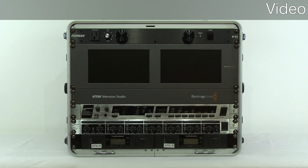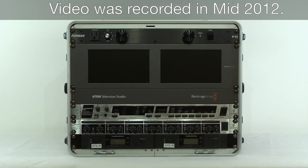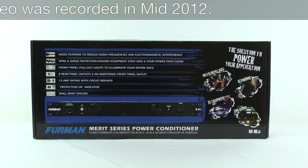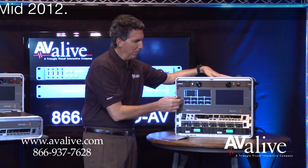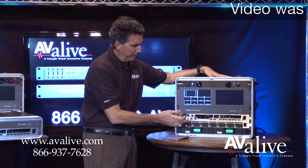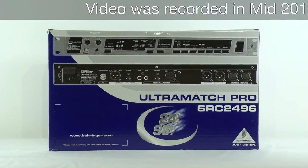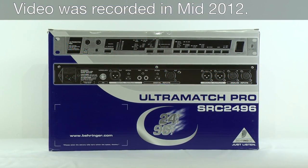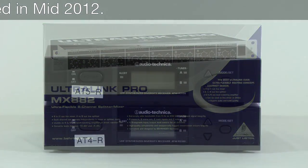Here is a sample of a best configuration. We have a beautiful SKB 8-space rack case with a Furman power supply controlling the power on and off, holding the unit with pull-out lights. We have both a preview and an output monitor, the TV Studio, the Behringer SRC 2496 converter, a Behringer line mixer, and two wireless units.